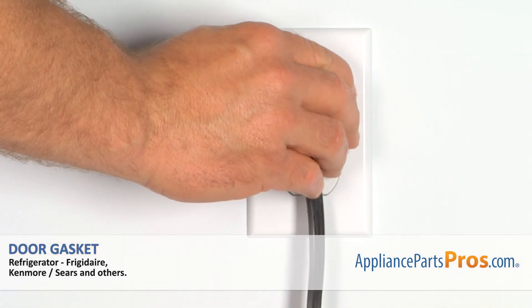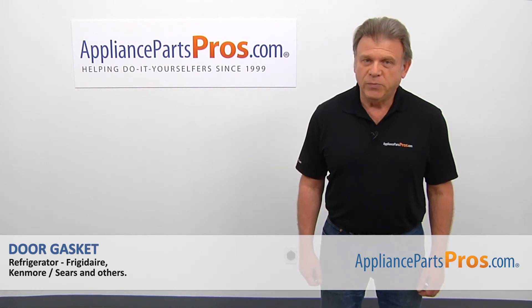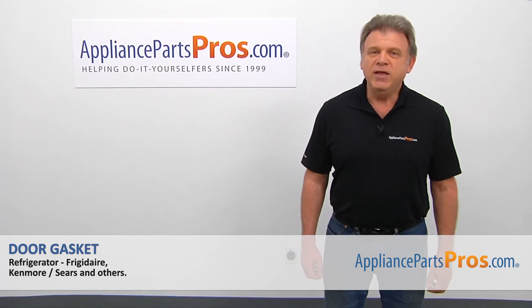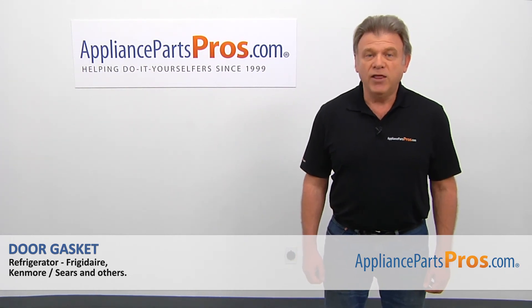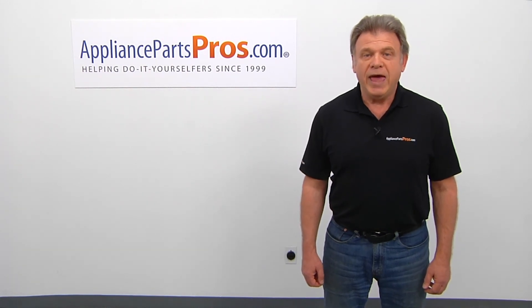Plug the fridge back in and make sure it's cooling. Thank you for being a part of another successful repair brought to you by AppliancePartsPros.com. For any of your future appliance repair projects, please check out our other videos available on our site, on Facebook, on YouTube, and on Instagram.